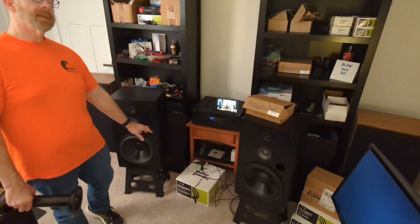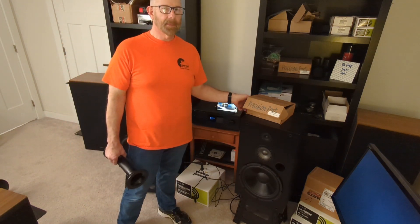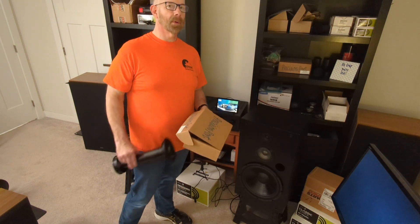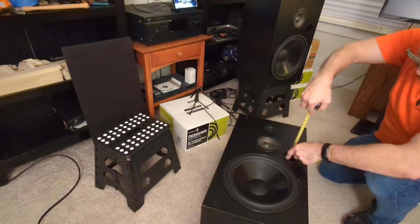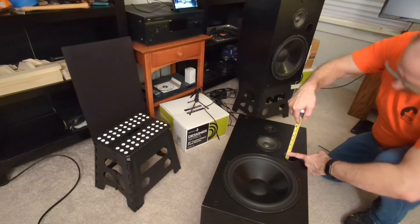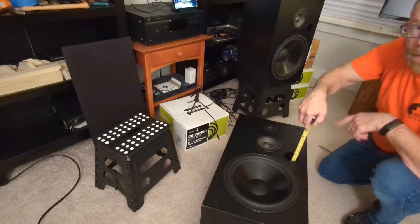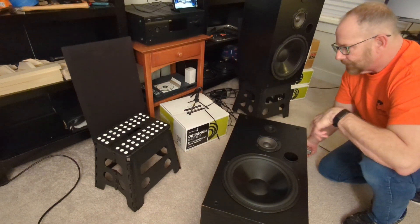The port just needs to be four inches long instead of the almost eight inches it is now — so it's a super easy fix. I'm going to measure it, cut it, and see if it actually performs better with a shorter port. Turns out it's only six and a quarter inches long, so I've got to cut two inches off.